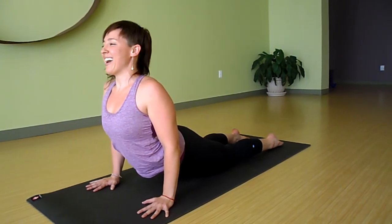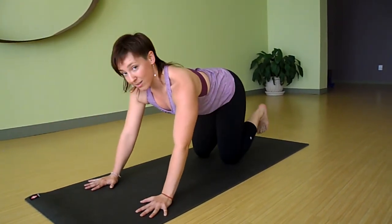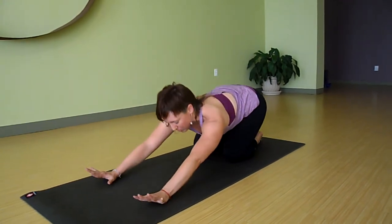This feels really good. Then exhale, come all the way back. You can tuck your toes and lift to Downward Dog, or just come to Child Pose.